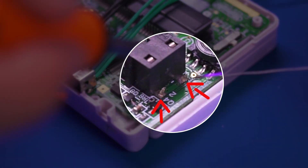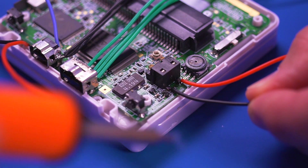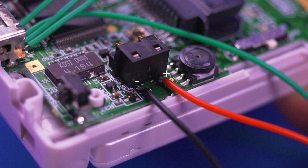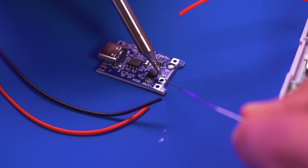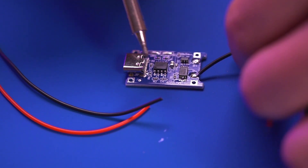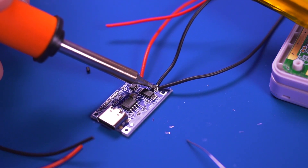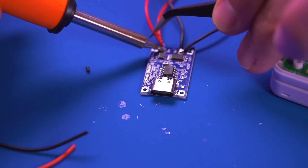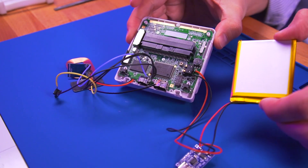Pre-tin the positive and negative terminal pads, which will be connected to our battery and USB-C charging PCB. Then solder a wire to each pad. Be sure to take note of which wire is positive and negative — you don't want to mix these up. Now let's pre-tin the USB-C charging board. Pre-tin the inner two pads labeled B positive and B negative. Solder the negative black wire to B negative and the positive red wire to B positive. Then solder the negative battery terminal wire from the battery to the same B negative pad, and the positive red terminal wire to the B positive pad. All our wiring is done.